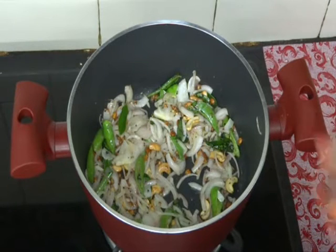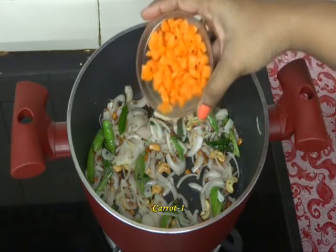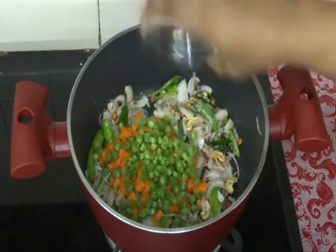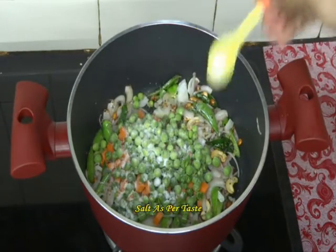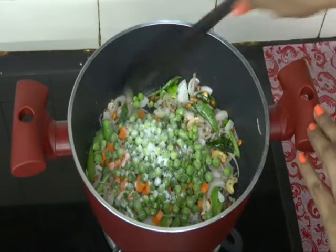Our onions have slightly changed their color. Now add our vegetables — one finely chopped carrot, six to seven finely chopped beans, and some green peas. Add some salt to cook the vegetables fast. Fry them.